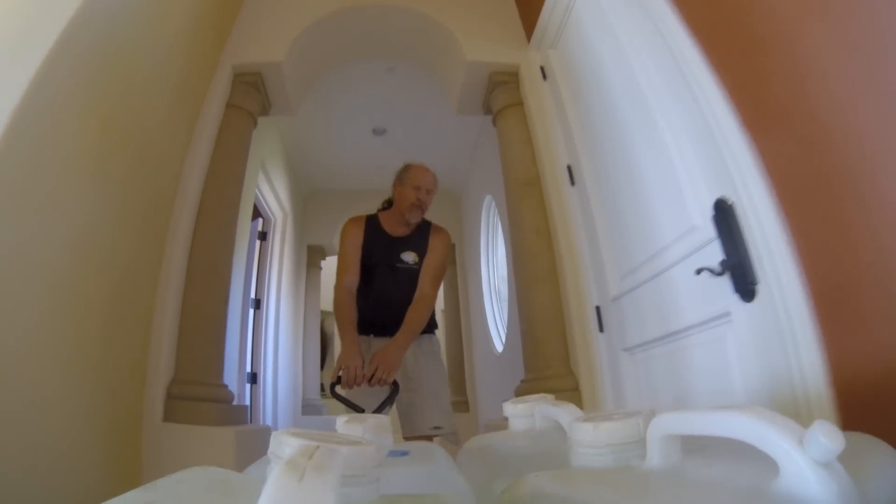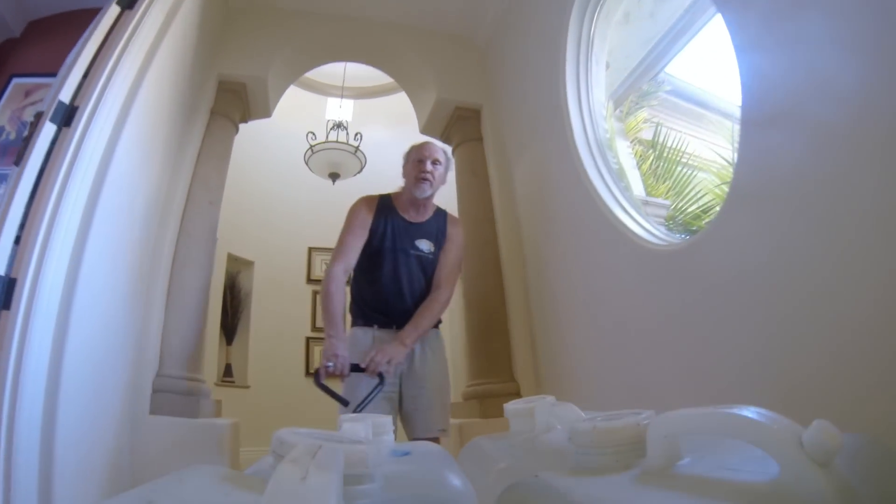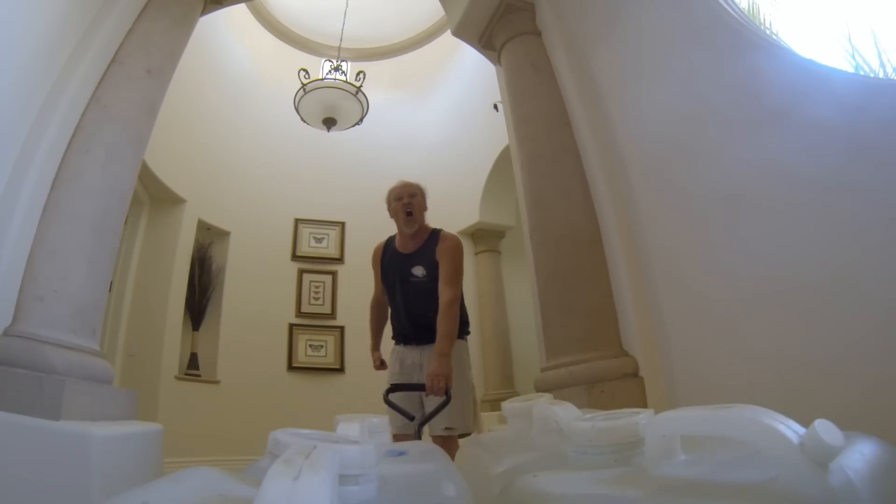Welcome back to part two of controlling nutrients in the aquarium. We're just getting ready to start doing the 30 gallon water change, so why don't you help us out? Come along.